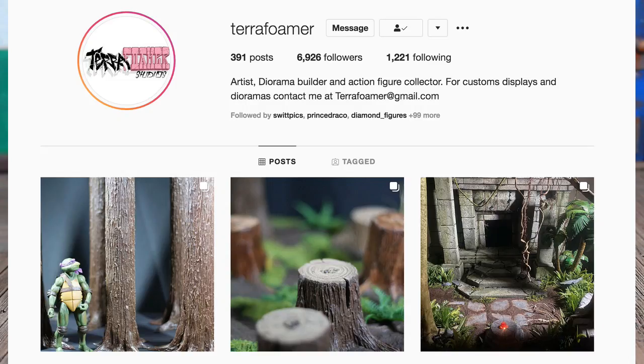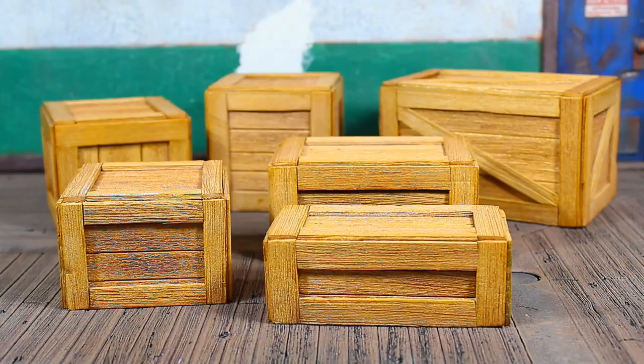I think Terraformer has one of the best handles in the game — that name is very cool. I'm on my world tour trying to get props, accessories, and dioramas from some of the best people in the game, people whose work I really admire. Some will be hard to get work from because it's super expensive to ship dioramas internationally, but I got a little six-part crate set from Terraformer.